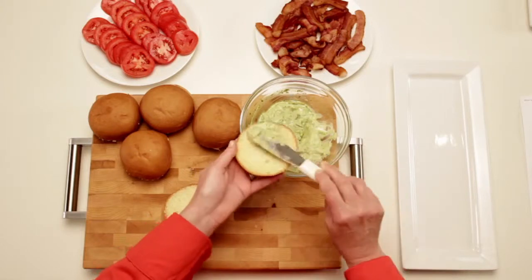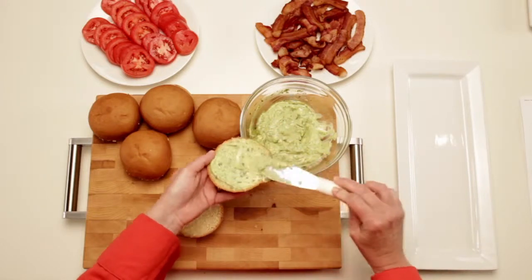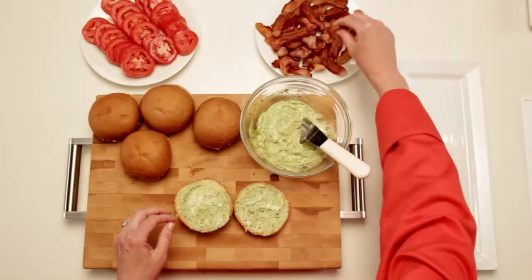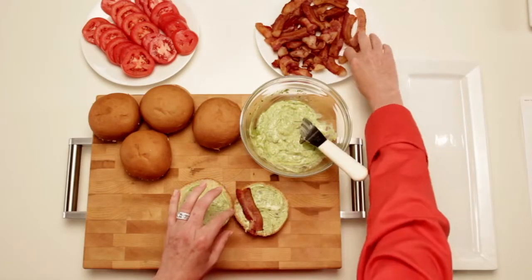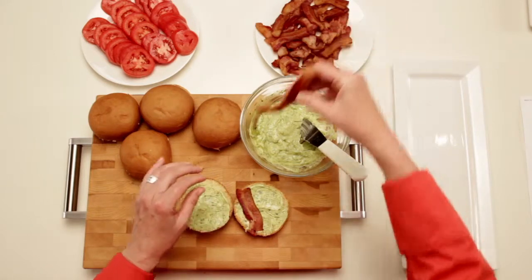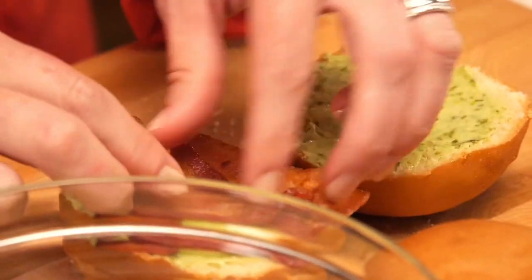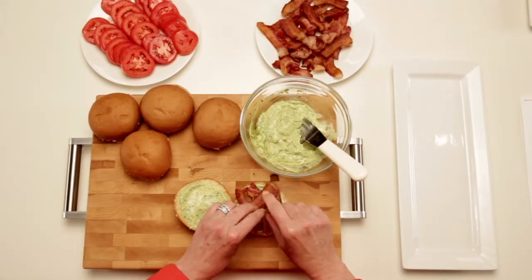Spread pesto mayo on both sides of rolls. First, you want to make sure you've got some good crispy bacon. Then add tomato.